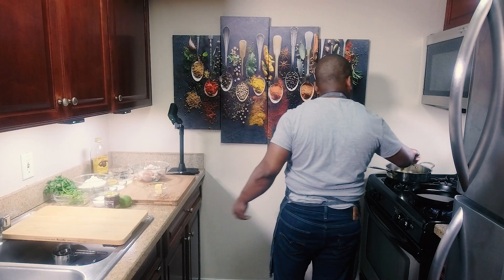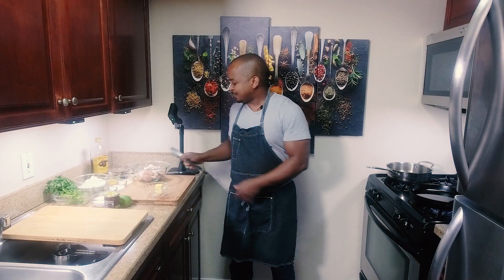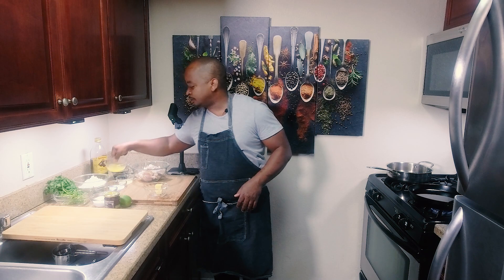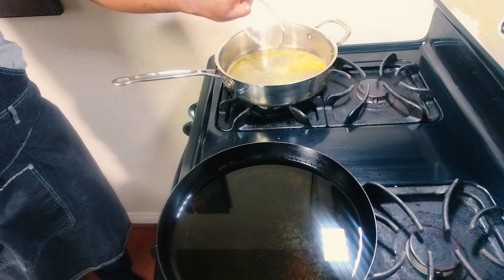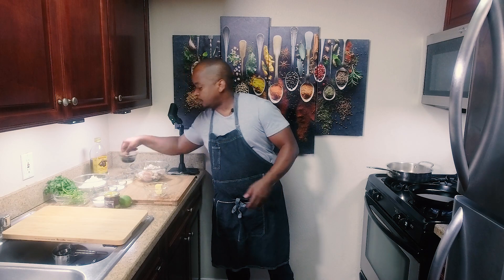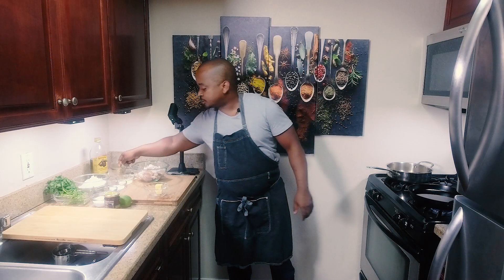We're going to start with three tablespoons of butter. Can't go around with no butter — it won't hurt anybody. That's one of my favorite things to do — nice unsalted butter. And I added half a cup of pineapple juice. We're going to do a quarter cup of soy sauce.